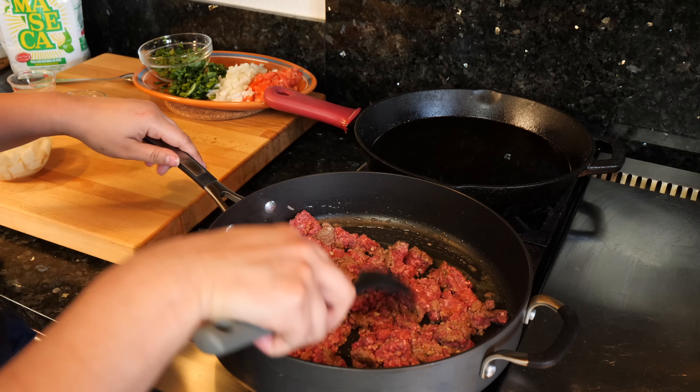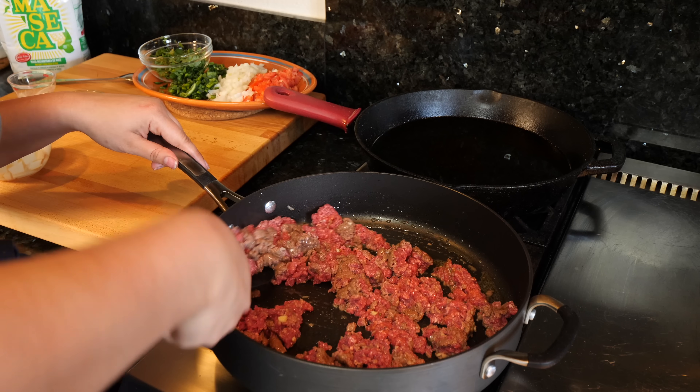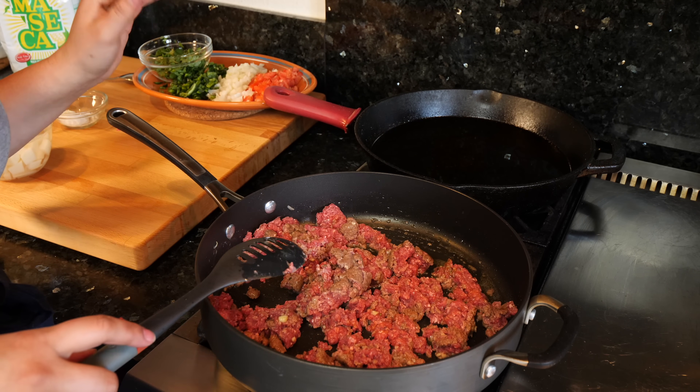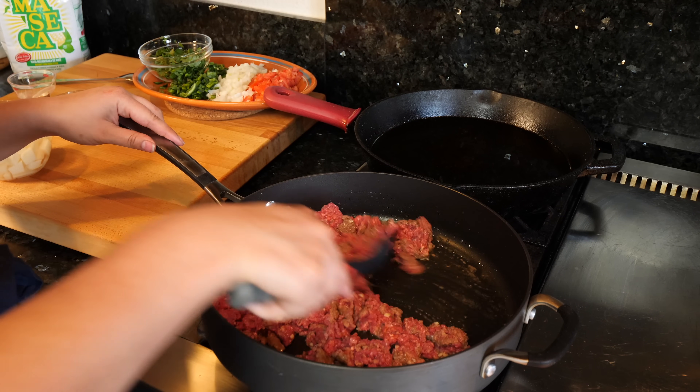So I'm gonna continue to just break this down for another minute or so and I'm gonna keep this on a medium heat. I'm gonna put a lid on it and let this cook for about seven minutes — you're good between seven to eight minutes and I'll see you guys then.